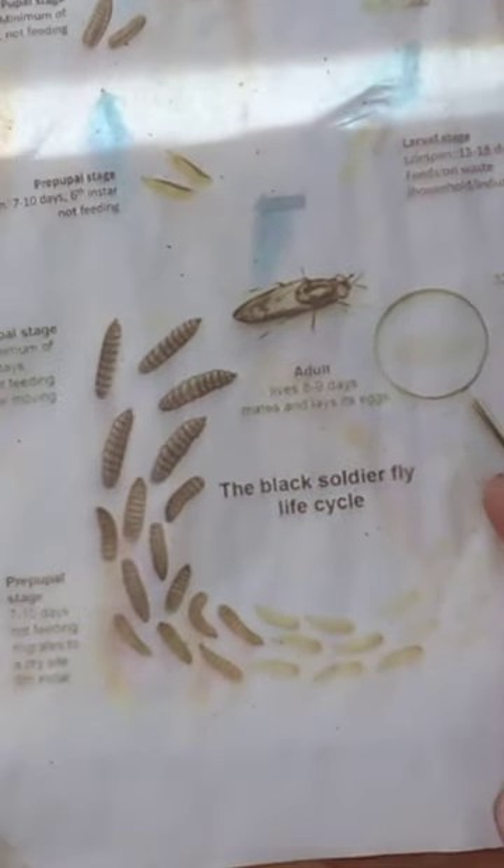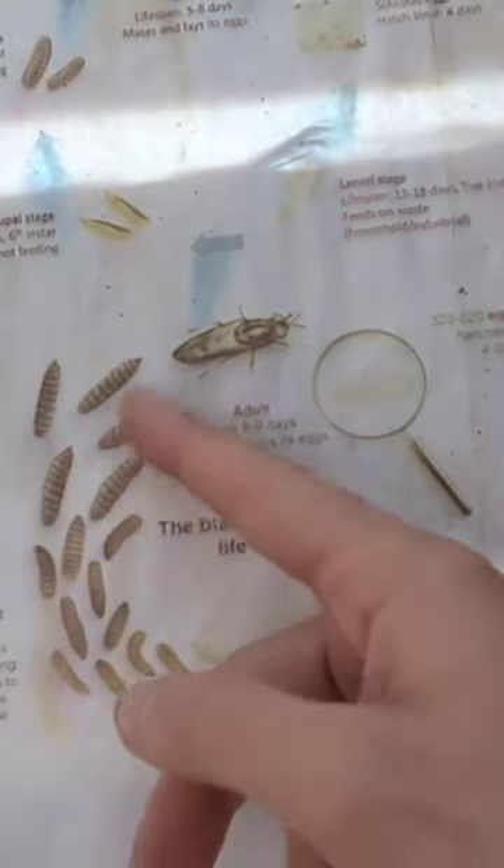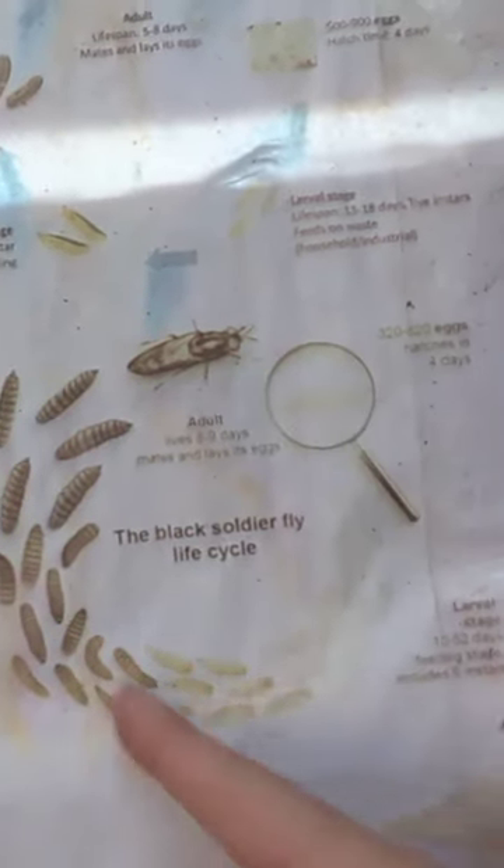Black soldier flies are the adult stage, when they're ready to reproduce, but the maggots themselves are the young phase. There's a life cycle which I can show you here — it starts off with eggs, this is a bit faded now, and then they go into maggots, and they turn into flies, they reproduce, and they go back. So it's a cycle.